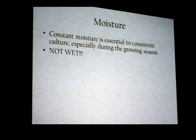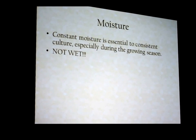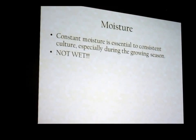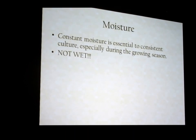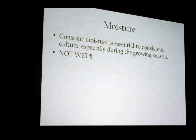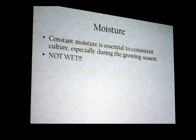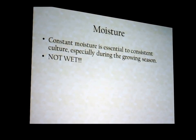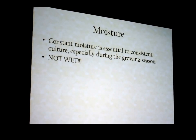Constant moisture is essential to consistent culture. The best thing you can do as a grower of anything — beans, peas, philodendrons, orchids, bromeliads — is providing consistently what they want. Cymbidiums want to be kept moist. Not damp, not wet — they want it so that if you pull a cymbidium out of its pot and hold it up to your face, you want to be able to feel the cool moisture that is there.